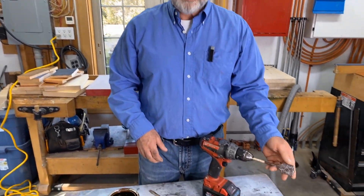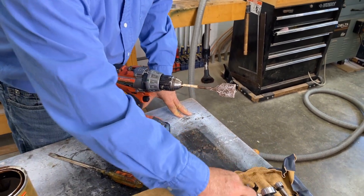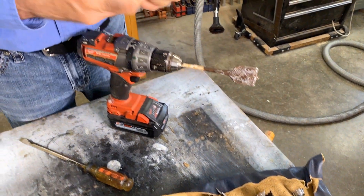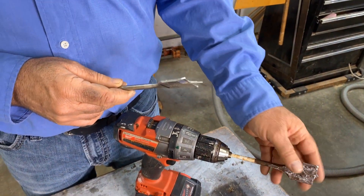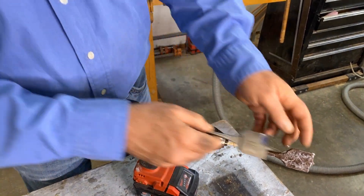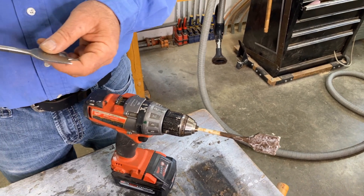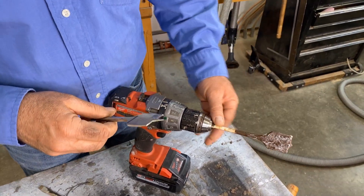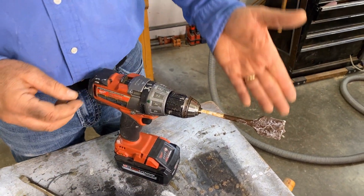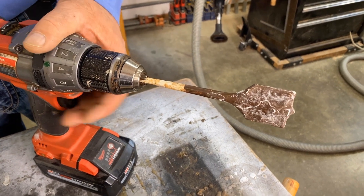This is my paint mixing paddle. Once upon a time it used to be one of these — it used to be a spade bit. But I retired it, or rather reassigned it, for another job. I ground off most of the spur, because if the spur is long I can't get to the bottom of the paint can. I just use that one for all kinds of paint — sometimes house paint, sometimes stain, sometimes some outdoor wood finishes.